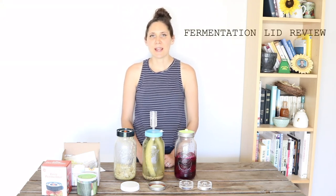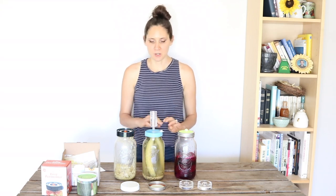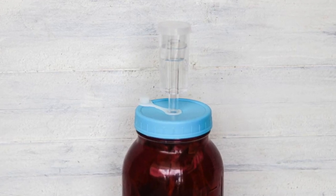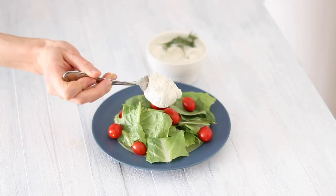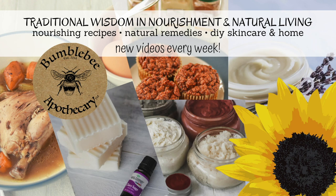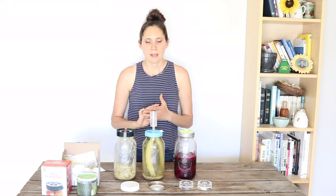Hi, it's Marissa from BumblebeeApothecary.com. Today I'd like to do a fermentation lid review. I'm going to go over a bunch of different styles of fermentation lids and talk about my experience with them. This is not a sponsored video at all in any way. I bought all of these different fermentation lids with my own money and have been trying them and using them, so I'm ready to give you my comparison of how they work.